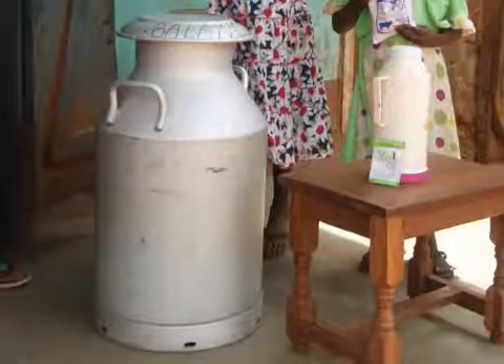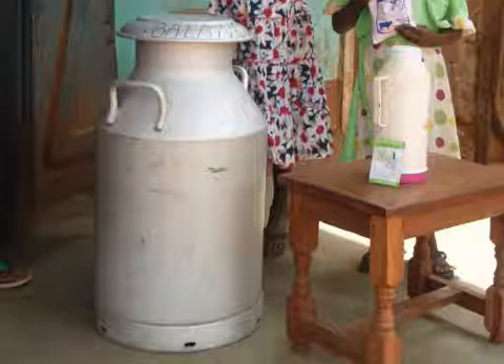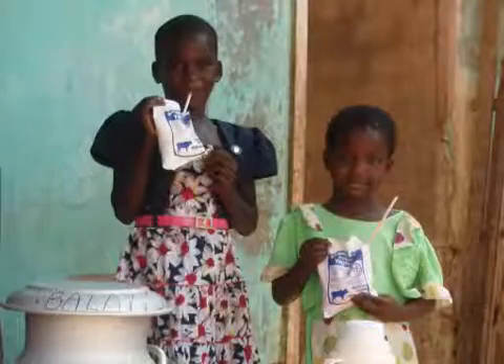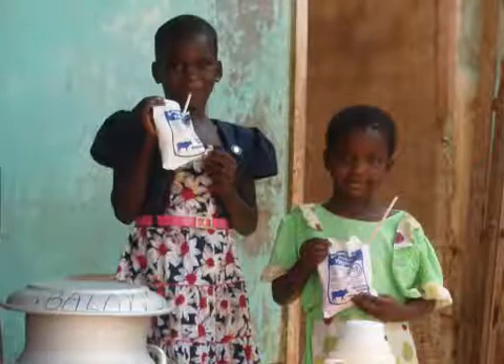Afterwards, the yogurt can be used to start the production of 100 liters of probiotic yogurt in milk cans, which equals 400 plastic sachets of 250 milliliters drinking yogurt.